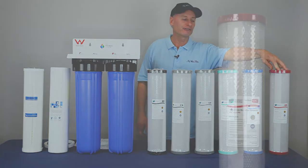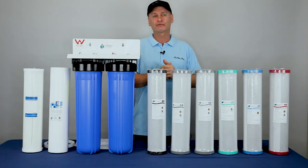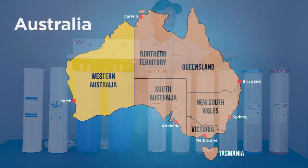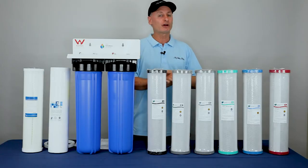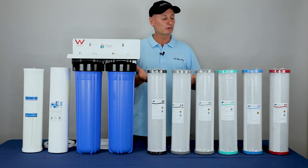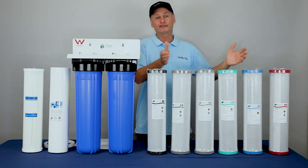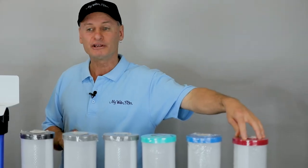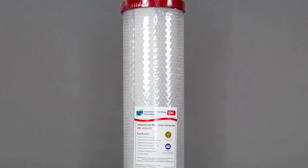This red top cartridge is the chloramine cartridge. We're really trying to promote and push these cartridges out to the community nowadays, especially on the east coast of Australia, because they're not just using chlorine anymore. West Australia and South Australia are still using chlorine, but chloramine is used a lot on the east coast. So it's handy to call your local shire and find out what they're putting in your water — just ask: are you using chlorine or chloramine to sterilise our water? They'll let you know, and then you can pick the appropriate cartridge. The chloramine removal cartridges are something we need to get more people educated on.